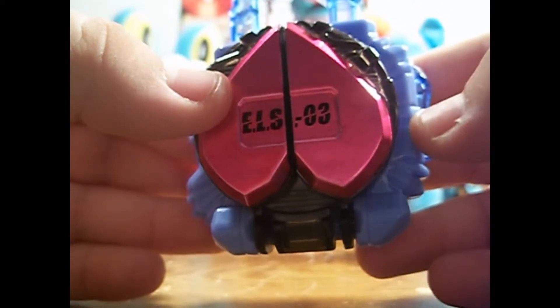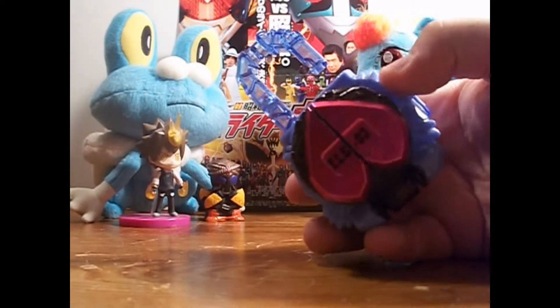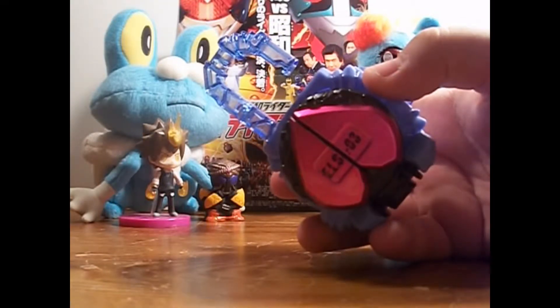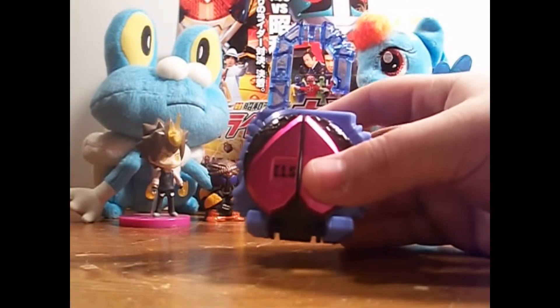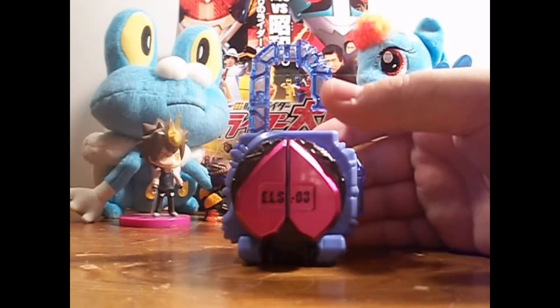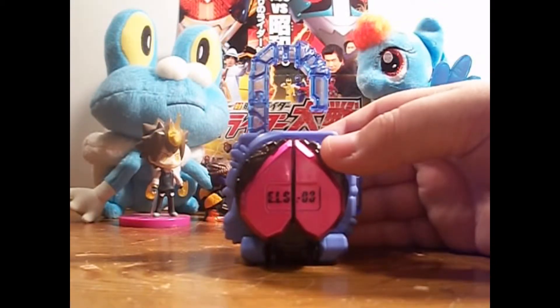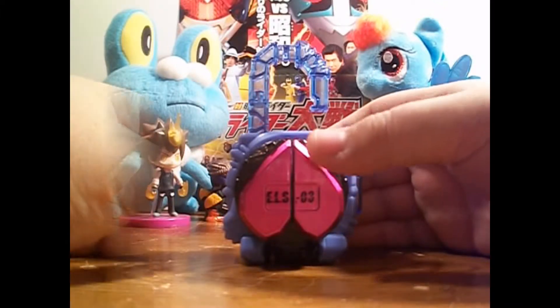We've got ELS-03. Peach Energy's little theme is this kind of Indian sound, which is actually pretty cool. I think I still like the Cherry Energy Lock Seed a bit more, but this is definitely my second favorite.